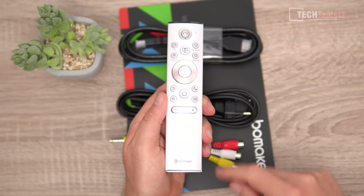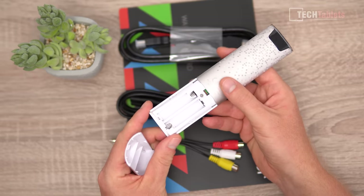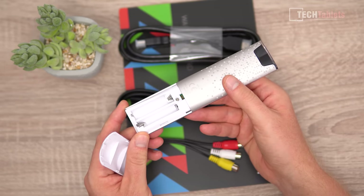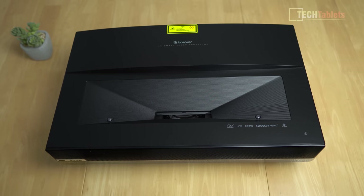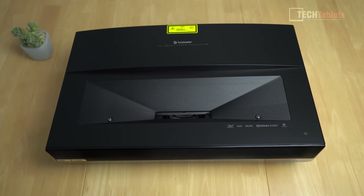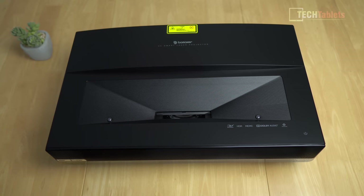The remote has basic controls with a power button at the top and takes two AAA batteries, which aren't included. Along the top of the projector it's all plastic — this is where the laser is located, as with ultra short throw projectors the beam fires upward rather than forward like a typical short throw projector. That's the key difference in how these are set up.